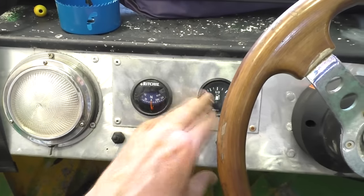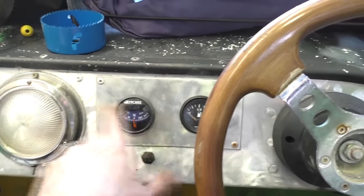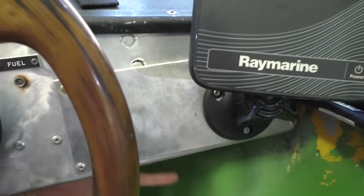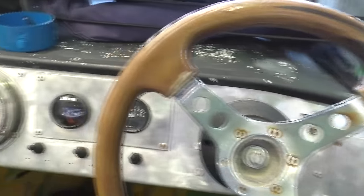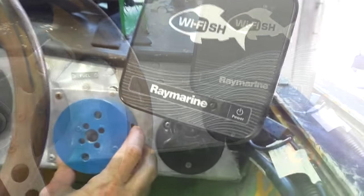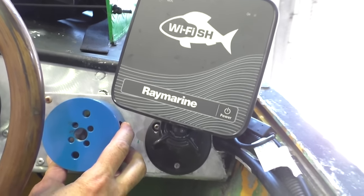First step is finding somewhere on the dash where I can physically fit it, so let's go look at the boat. On this side I've got a compass and a fuel gauge, but I do have a little bit of space here next to the wire fish and it is clear behind it — that's the other big thing to check. Having space on the dash is one thing, but knowing that behind it you don't have a bunch of wires or a structural brace is the other. Here's my hole saw to give me an idea of the space I'll need — it's a tight fit but it will fit.